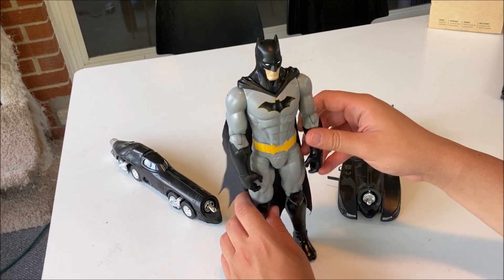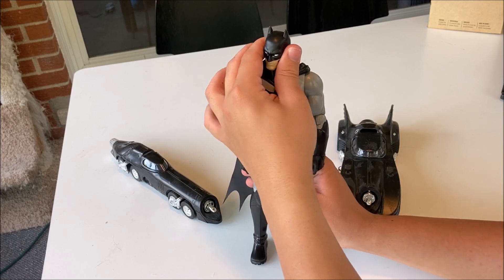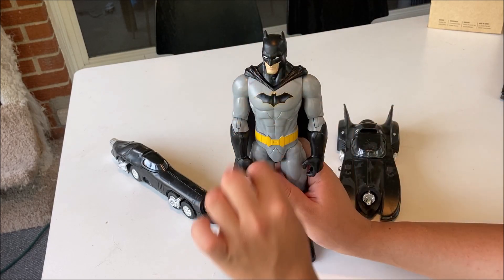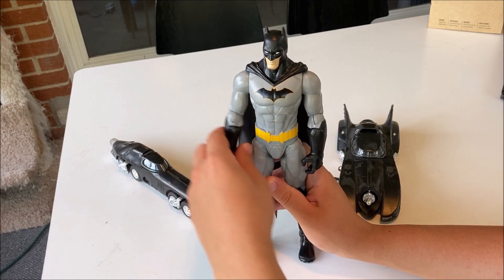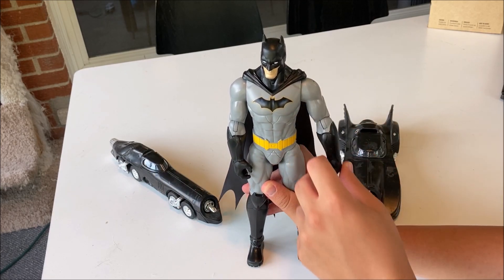On to Batman himself. Really good molded plastic. His head rotates left and right — it can't go all the way 360 degrees around. His arms do bend out, both left and right, and he can reach out.